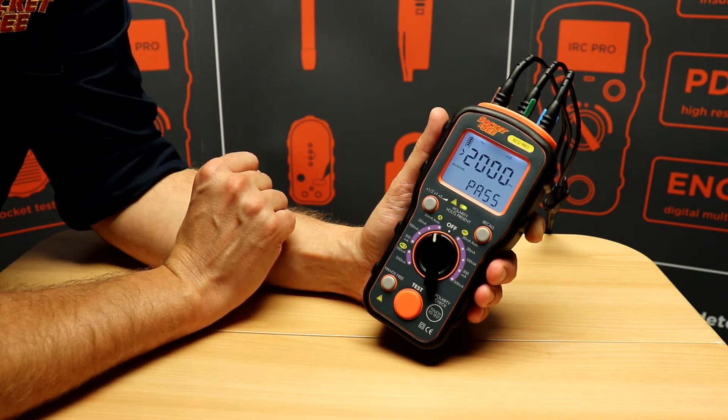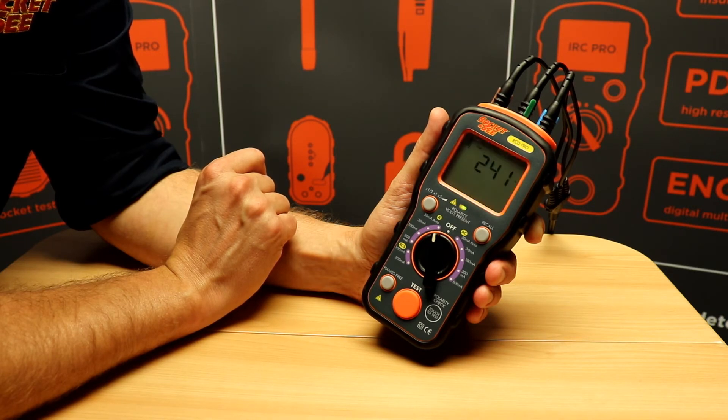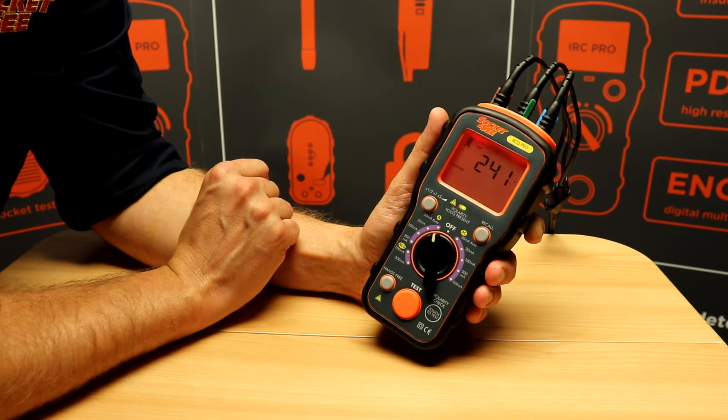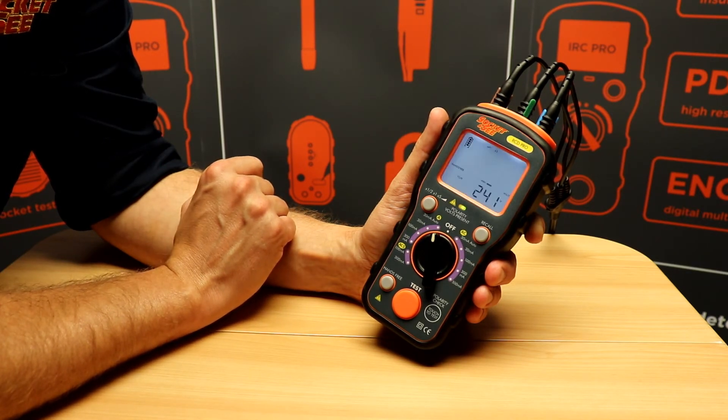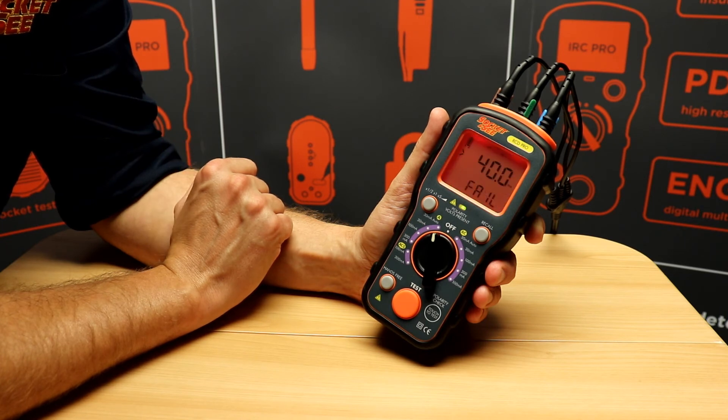Checking 0 degrees at half, 180 degrees at half, then at times 1, 0 degrees. In this case we've got a fail, which is indicated by a red backlight and an audible warning. Again times 5, 0 degrees — we have a fail. Finally times 5 at 180 degrees — another fail.